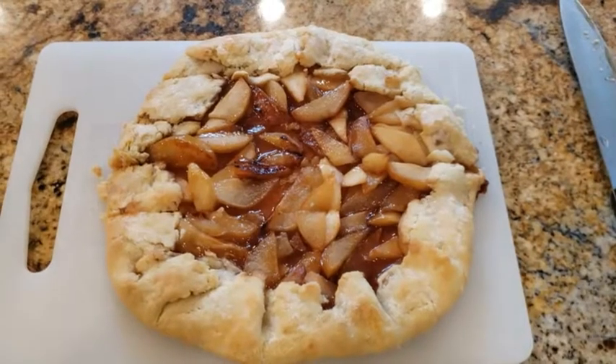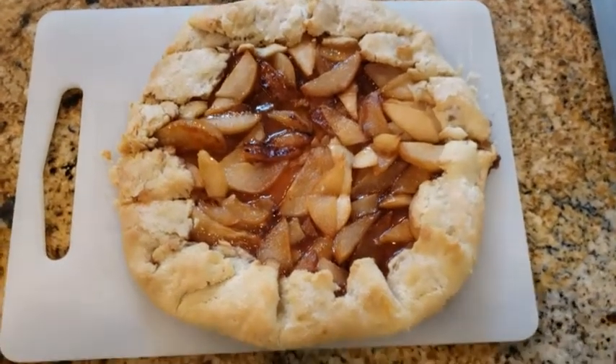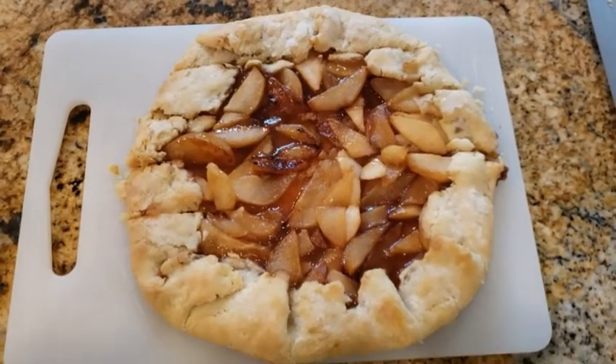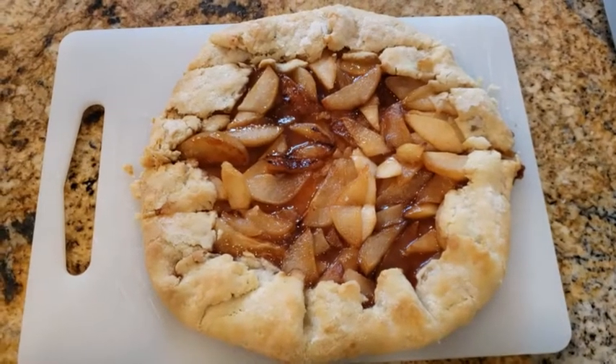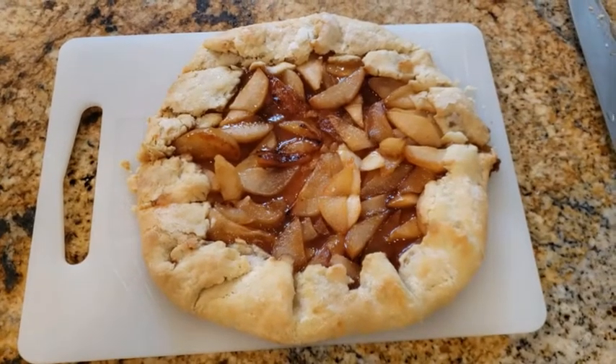Here's our finished product. I was starting to cut it into squares to make lots of little tiny servings, but you could definitely cut it into wedges — that would be the preferred way to serve it. And that is our finished product.